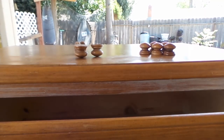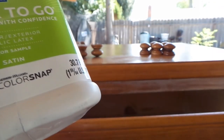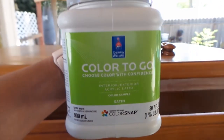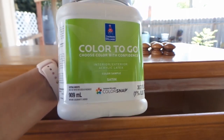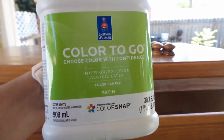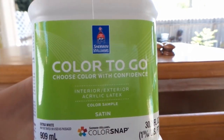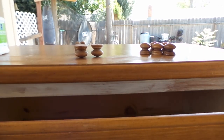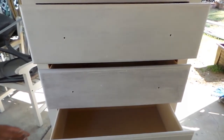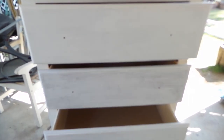I changed my mind — the other one was just clear as the wood, so I switched to this extra white color which I've used before. Let me start so you can see how it looks. This is the first coat — as you can see the bottom is a white color, and I'm going to do a second coat.